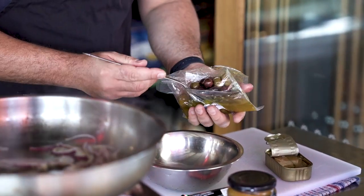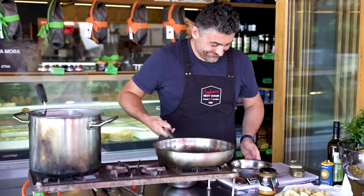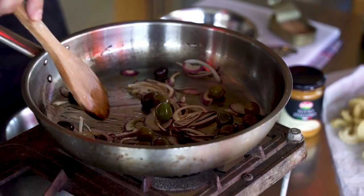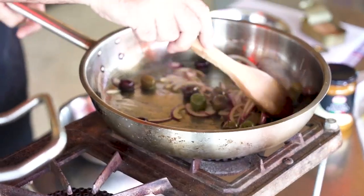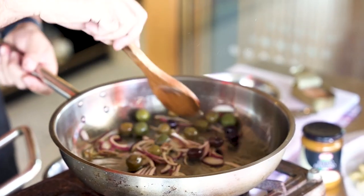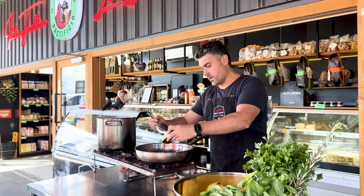Strain the olives — you can do the same with the tuna. Throw in the olives because you want them to fry a bit; this way they're going to release all their aromas. Once that is done, the fillets of tuna go in.